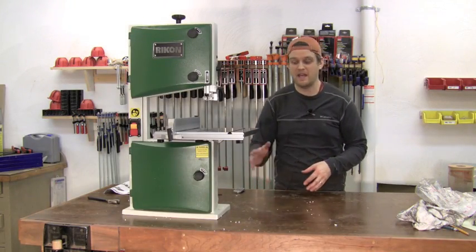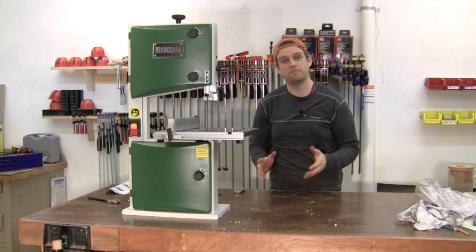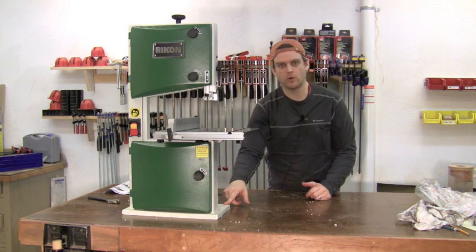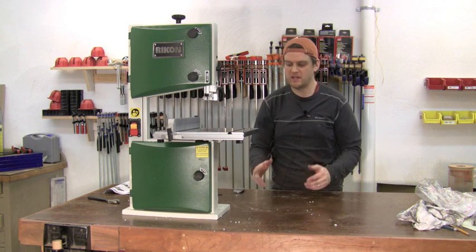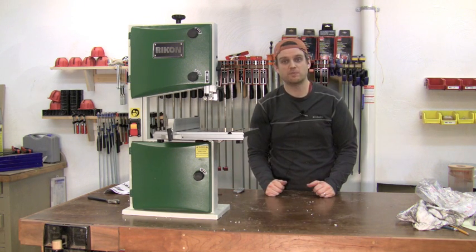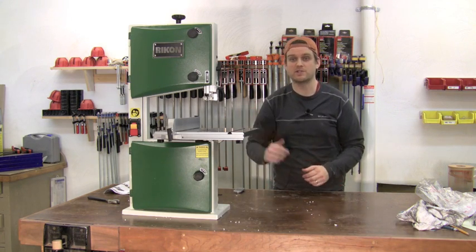Finally, it's recommended that this tabletop bandsaw be bolted to the table. There are four holes in the base at the four corners to accomplish that. There's also a dust collection port at the back — a two and a half inch port to connect to your dust collector, which is a great idea to use when the saw is running.